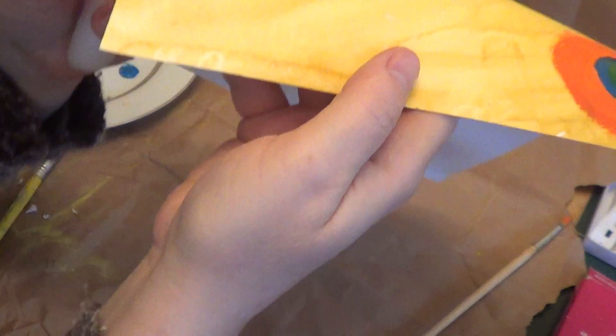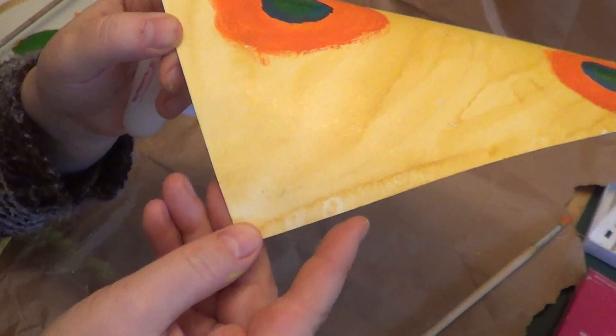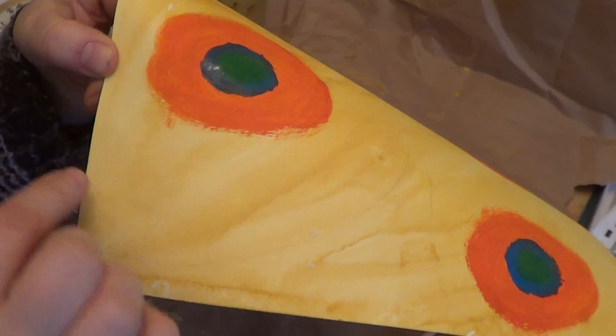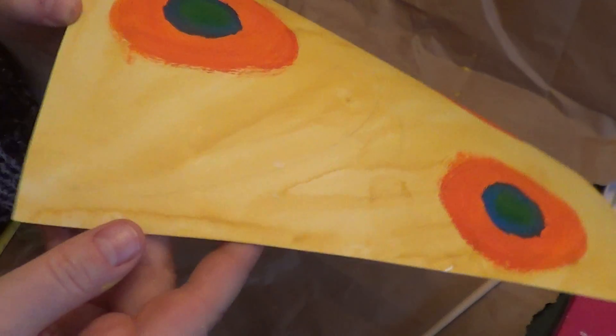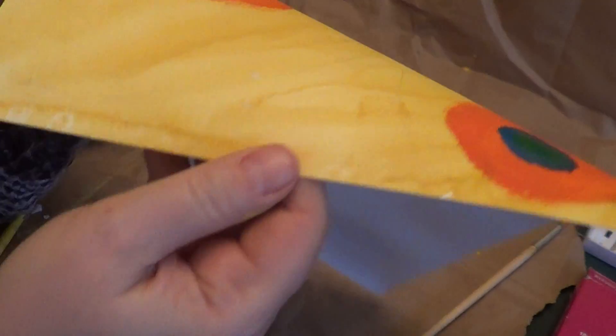If you look at the picture and move it like that, you would see the parts where I covered with wax — it would be shiny — and the part that I did not cover will not be shiny.